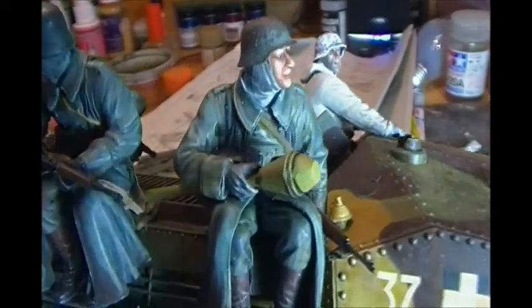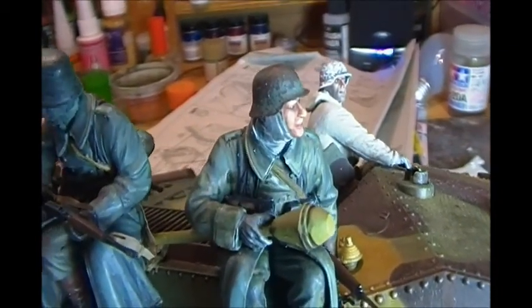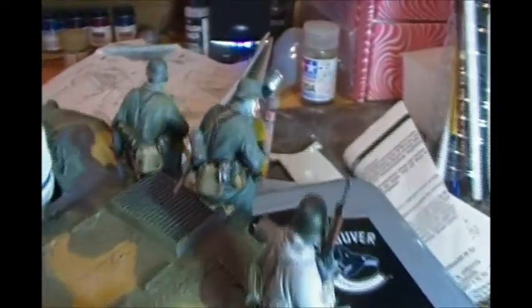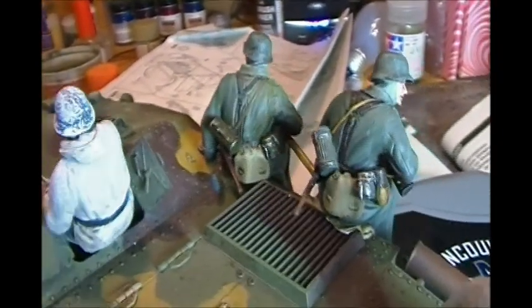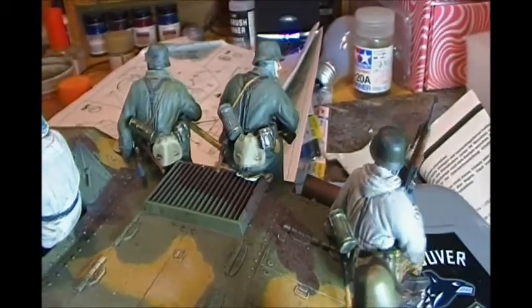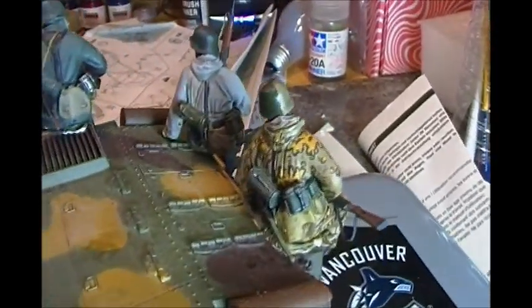I'm not sure how well the camera is going to capture the faces on these, but I did quite a bit of work on them. These were probably about three and a half, maybe three to four hours a figure — and that's just painting, not the initial construction or priming or anything like that.